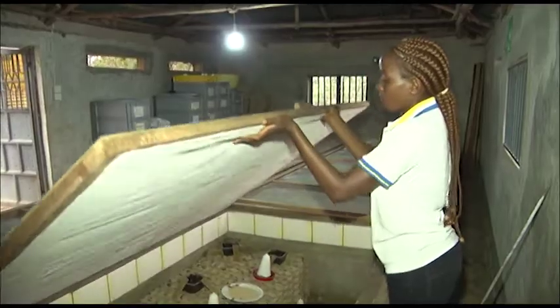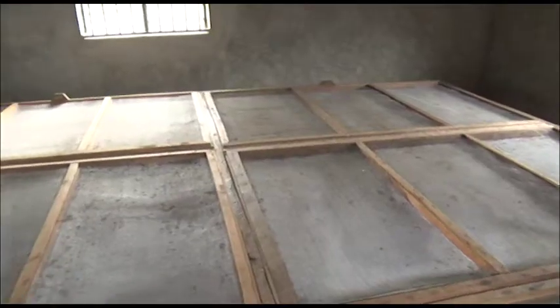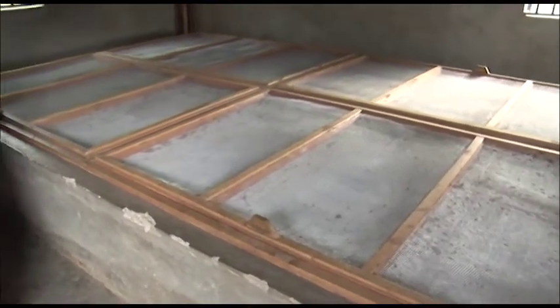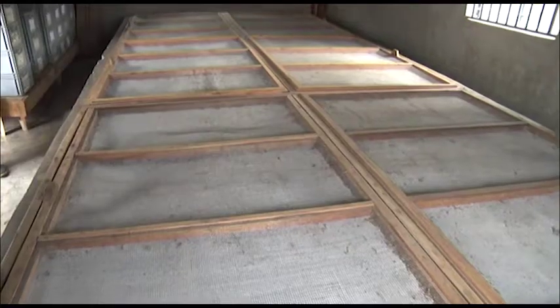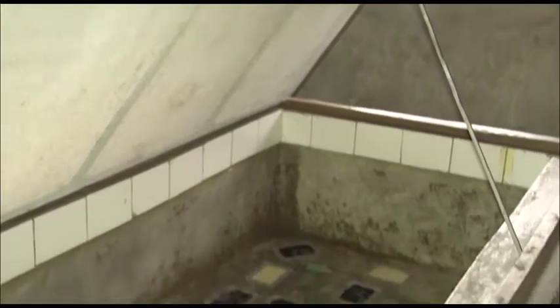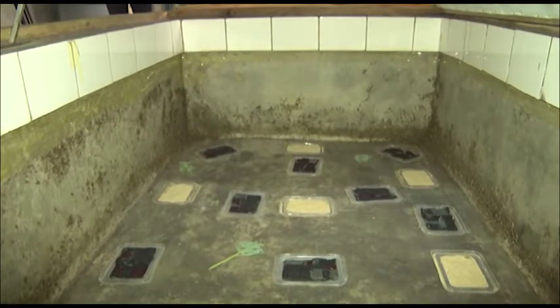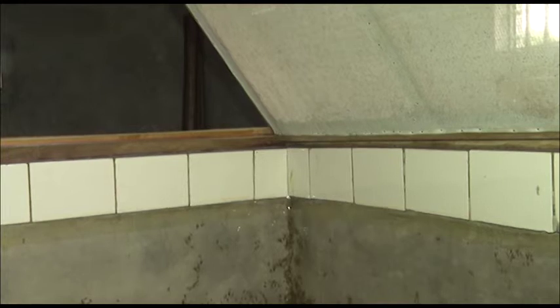We have two forms of cricket rearing. One of them is the crate system, the other one is the pen system. In the pen system we have a big box of about three meters by two and a half meters. We have six of them and it has a lid so that the crickets are not able to come out, apart from the slippery top that has been put so that the crickets cannot walk away from the pen.